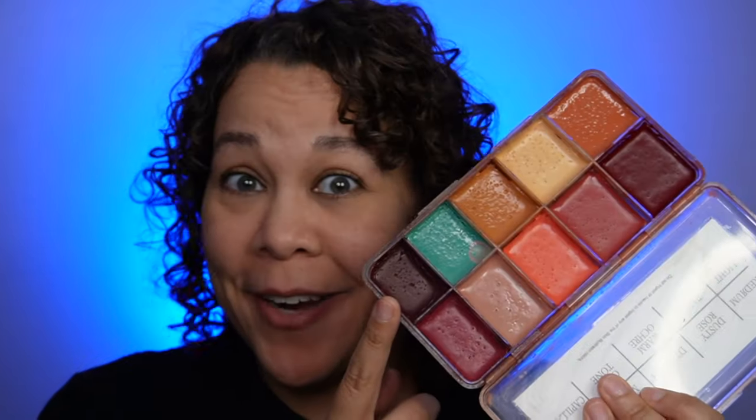For the veining, we're going to be using Skin Illustrator. For those of you unaware, Skin Illustrator is an alcohol-activated makeup designed to be used more like a wash so that it looks more organic and more set into the skin. They already have a veintone color and a capillary color.